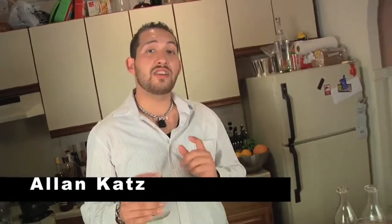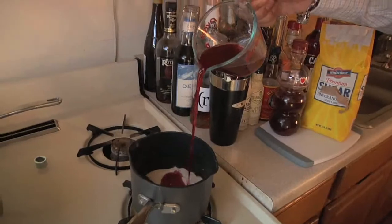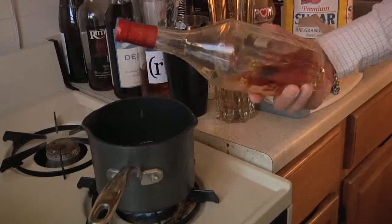The key to the crow is good house-made grenadine. Really simple to make — equal parts sugar and 100% pure pomegranate juice. Simmer it for 10 minutes, throw a shot of brandy in there to preserve it, and you're good to go. It'll stand for weeks.